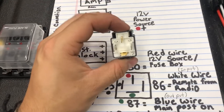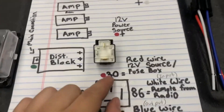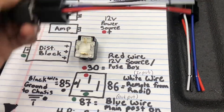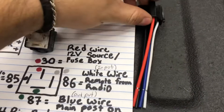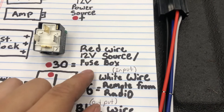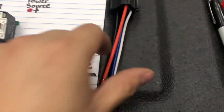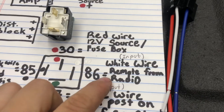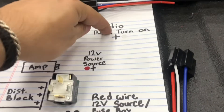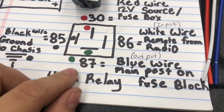If you have the relay in hand, you're gonna flip it upside down and you'll see numbers on it. Pin 30, which is the top one — if you have the same kit as I do, that's the red wire — it's gonna be the 12-volt power source from the fuse box. Pin number 86, which is to the right and the white wire, is gonna be the input, which is the remote wire from the radio.